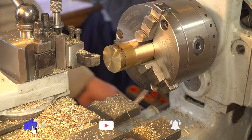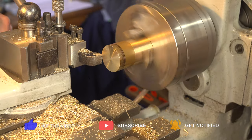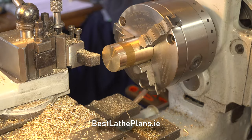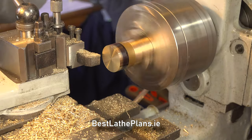We're giving it a light surface cut to normalize the outer diameter, then marking it with a Sharpie and verniers to show the rough depth of the lid.